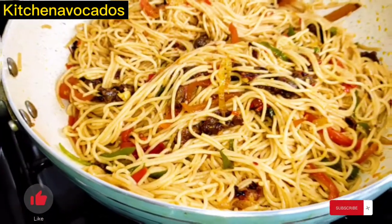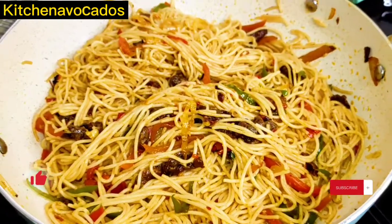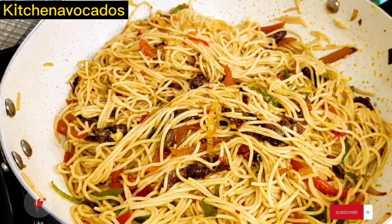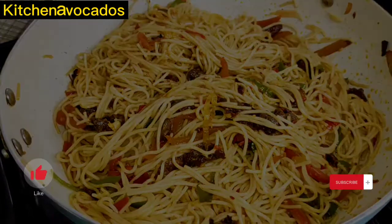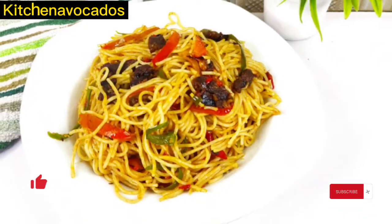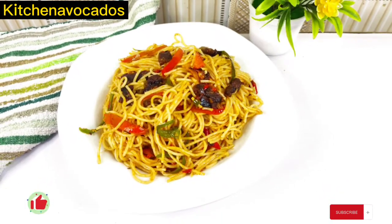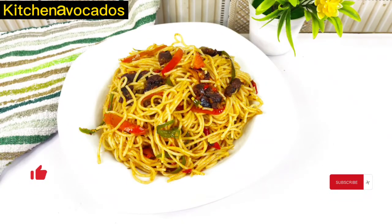And at this point, our beef stir fry spaghetti is ready. Please don't forget to like, comment, share, and of course subscribe. Continue to stay safe. I'll see you in my next video. Bye-bye.